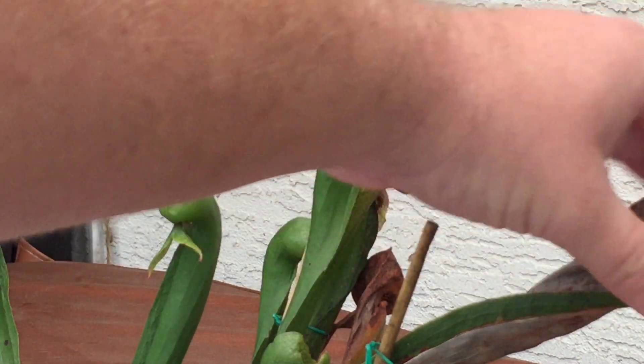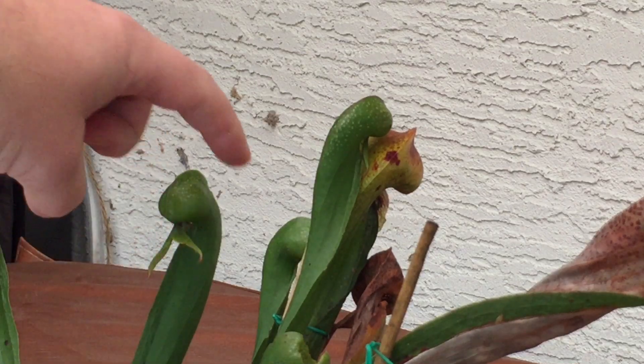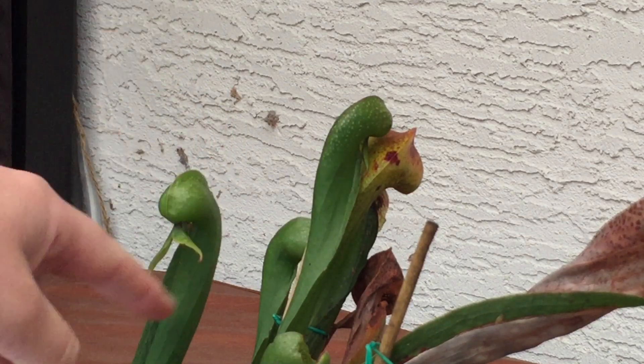The way these guys work is when they're mature, this head is going to swell and there's a little hole underneath. Insects crawl in that little hole, and once they're in they see sort of skylights at the top. They keep trying to get up towards the light and eventually fall down the trap and die.